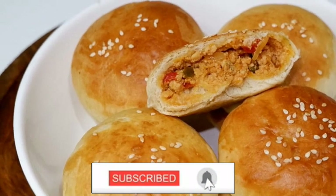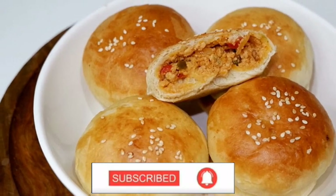Hi friends, welcome back to my channel. We are ready to cook chicken fillings.